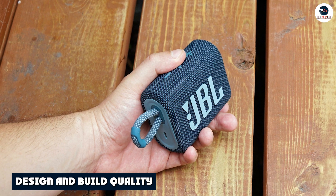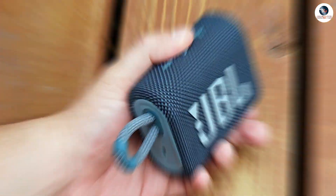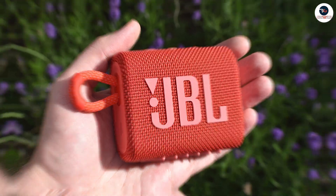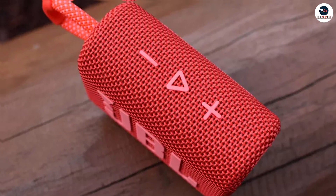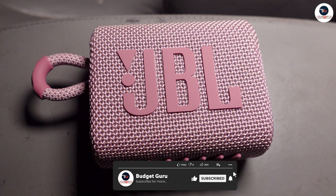The first thing that catches your eye about the JBL Go 3 is its design. It comes in a range of vibrant colors, including blue, red, pink, black, and white. The speaker has a cylindrical shape and is covered with a durable fabric material that not only looks great but also adds to the speaker's durability. The JBL Go 3 is incredibly compact and lightweight, making it easy to carry around.